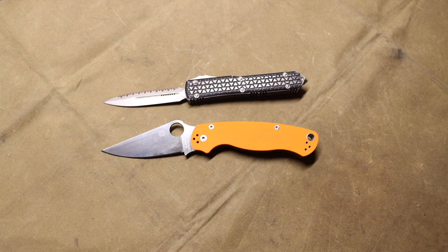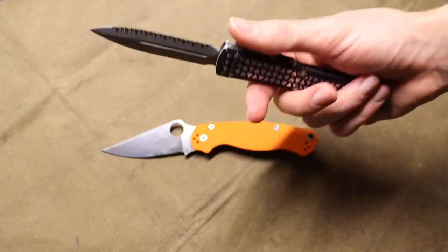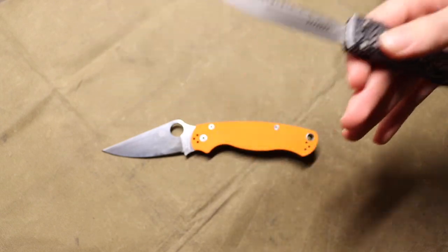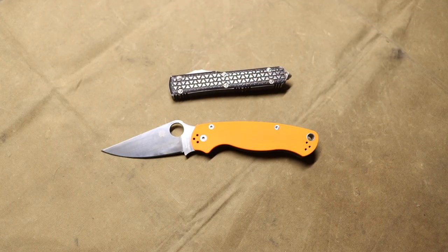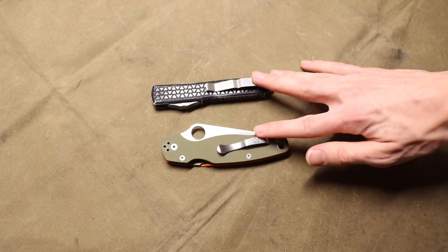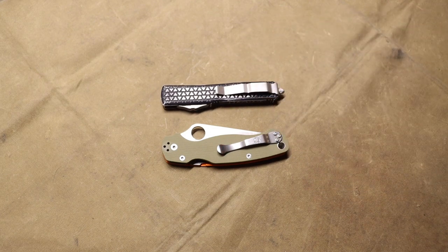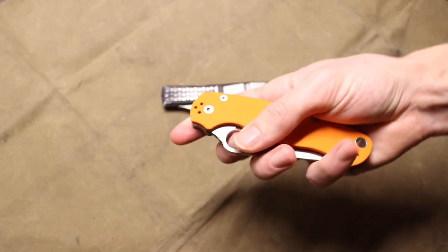Spyderco is well known for their amazing heat treat and comes in a plethora of different steels — especially their Golden Colorado lineup. This one is in Rex 45 and it's solid. Microtech's heat treat is also pretty on point; they come in a good amount of steels. This Ultra Tech is in L-Max, and I have another Ultra Tech in M390. Both are a little more pricey — Microtech especially has a bit of a brand tax — but if you get into the right Microtech, whether a Stitch, SOCOM Elite, or Ultra Tech, you won't be disappointed.